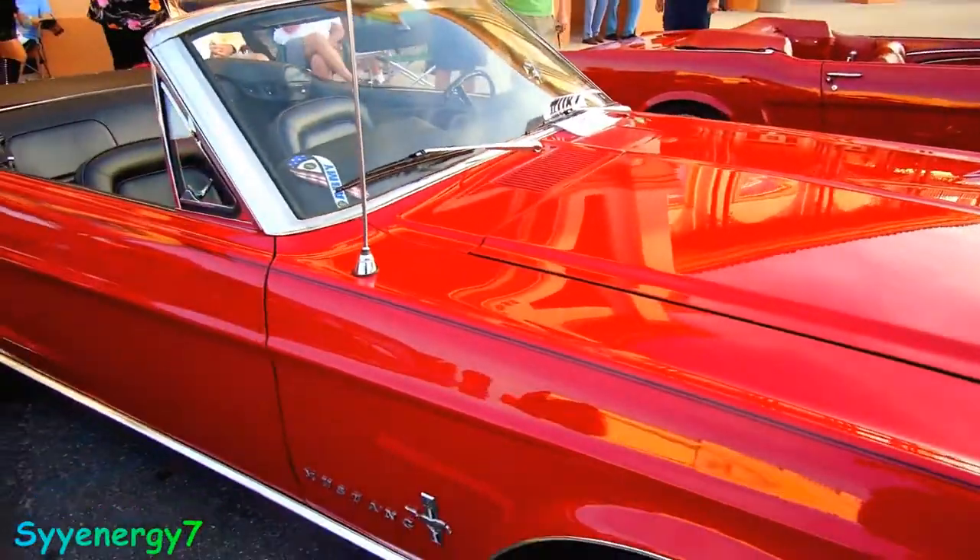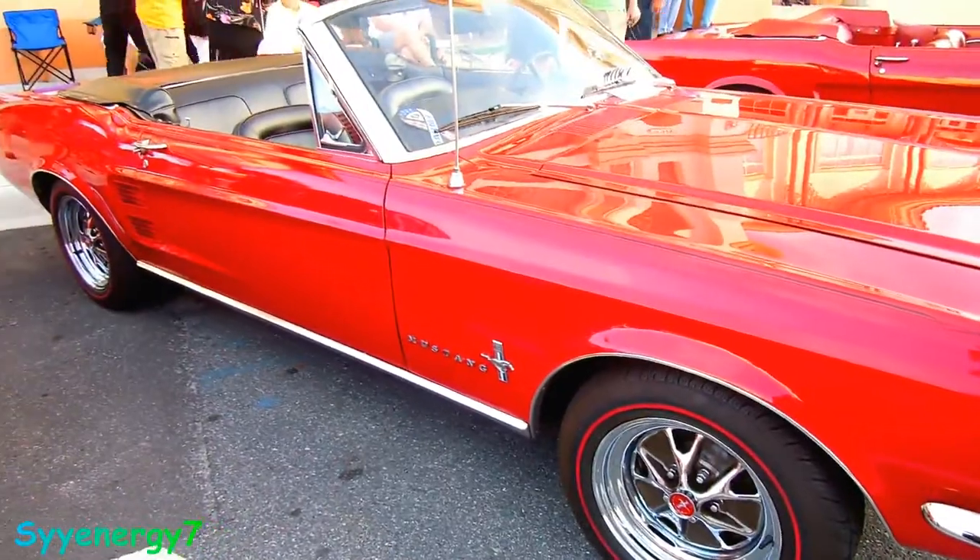He's got a Marine Corps sticker and he's got Army on here too. Using both — nice convertible.